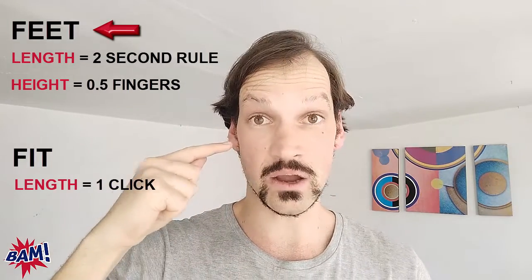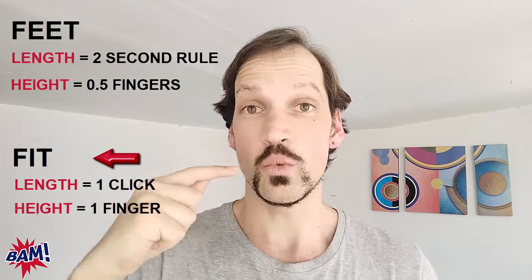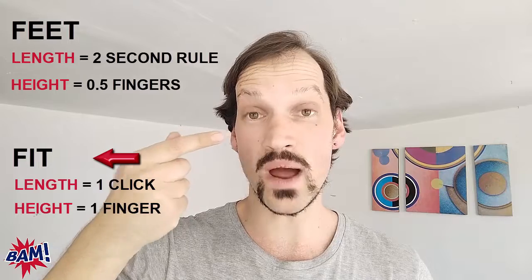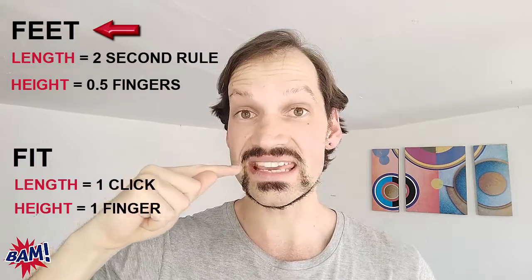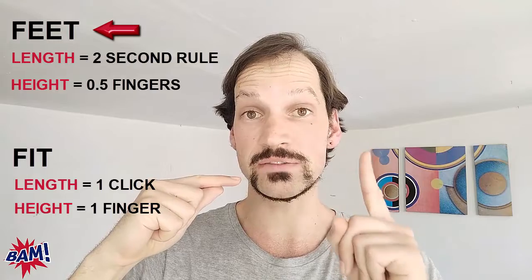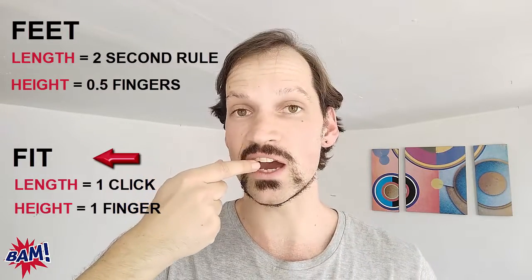For E, there's only space for half a finger between your teeth. Whereas for the I vowel sound in fit, there's space for one finger between your teeth. For E, if I try to push my finger in between my teeth, it just won't go because there's only space for half a finger. Whereas for I, one finger will go.